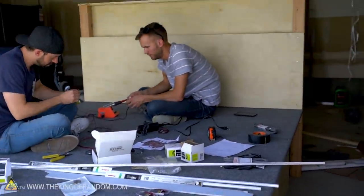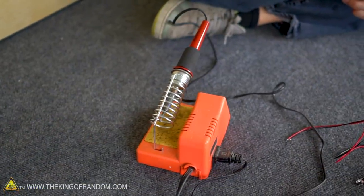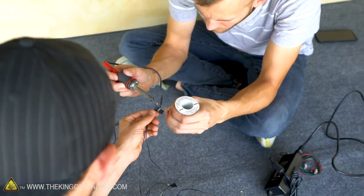After discussing it with a friend of mine who's an electrician, I started working on the electrical portions of the bed. This thing is going to have lights, electricity, speakers — the whole works.